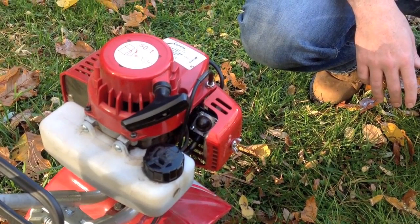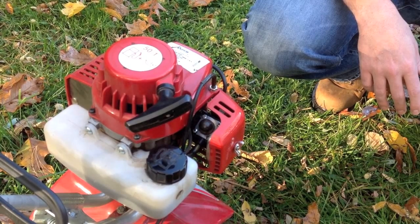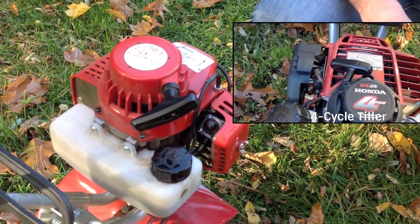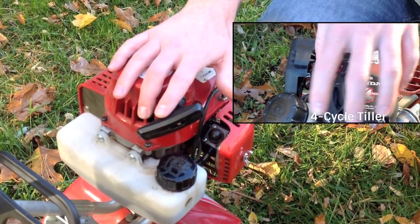The gasoline also breaks down over time and becomes gummy, which can cause starting issues, so it's really important to drain the gas if you're not using your tiller for more than two weeks. The first step for your tiller is emptying the fuel tank and running the tiller until all the fuel in the lines and carburetor is used up.